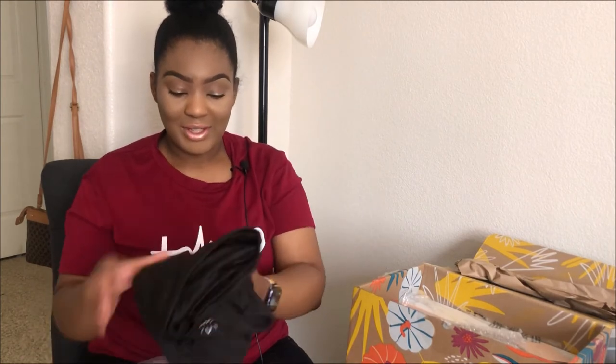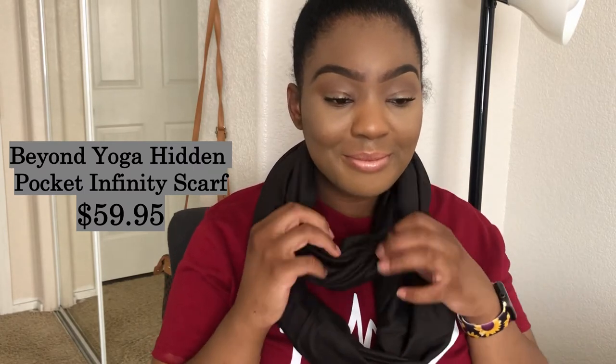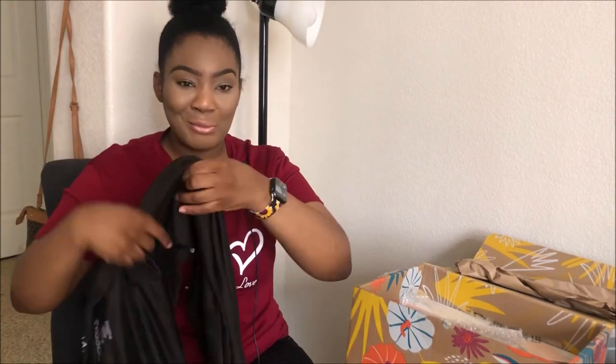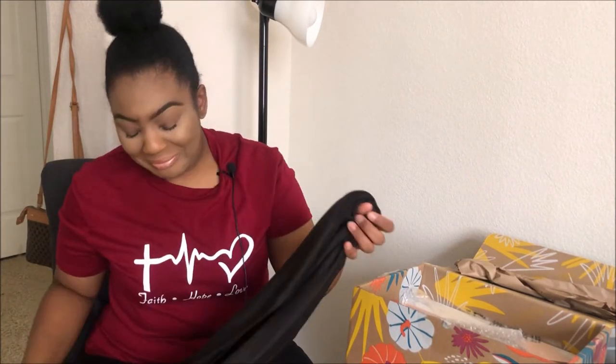The next thing is a yoga infinity scarf — so cozy! The only sad part is I don't live in California anymore, so it doesn't get that cold where I live, and I feel like I'm not really gonna be able to enjoy this like I want to. I love fall attire — scarves, boots, chunky knit sweaters — fall is my season. I do like it though; it comes with this cute little incognito pocket you can put stuff in. I'm just sad I probably won't get to wear it much.